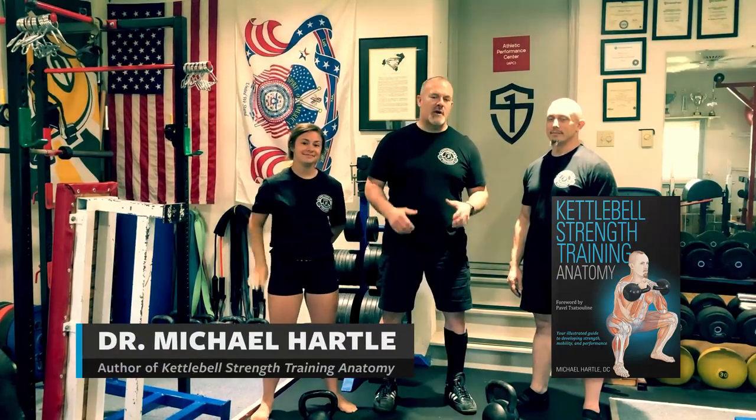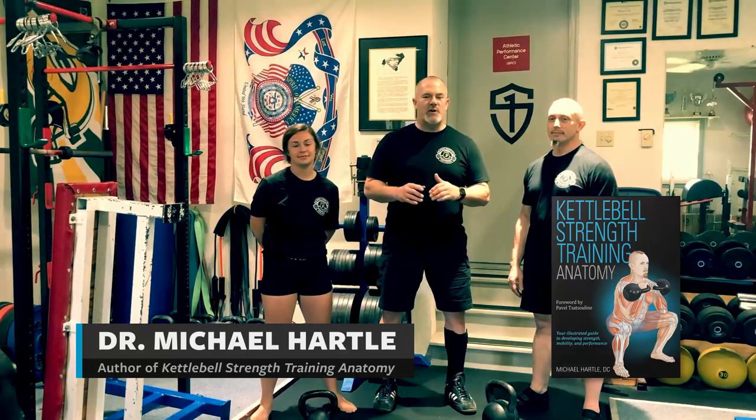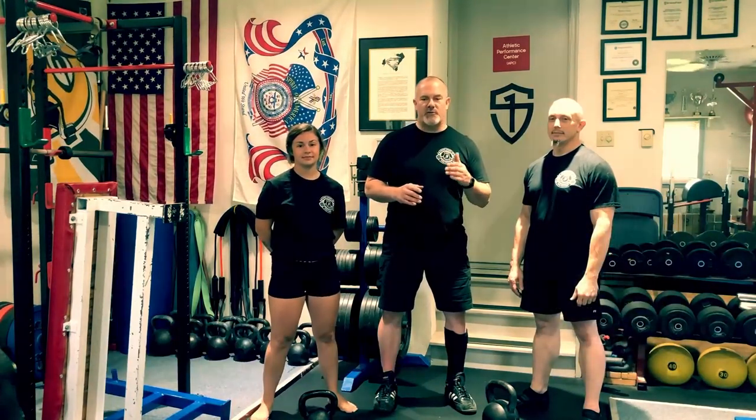I'm here with Katie and Josh. We're going to demonstrate the clean and press. Your press is only as good as your kettlebell clean, which is only as good as your kettlebell swing.